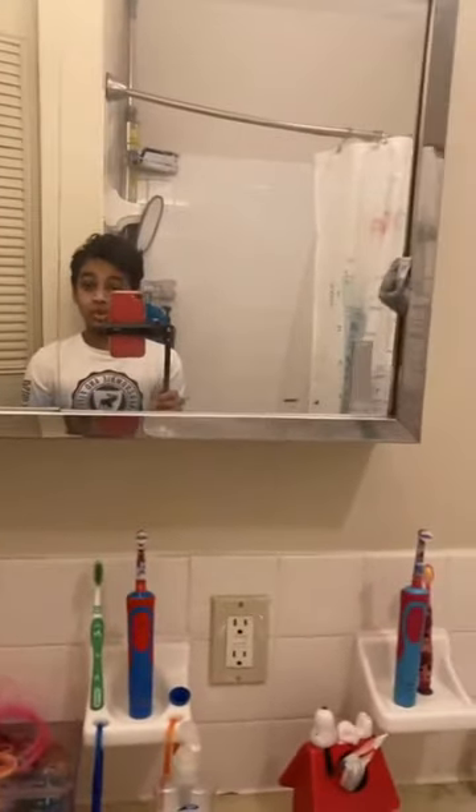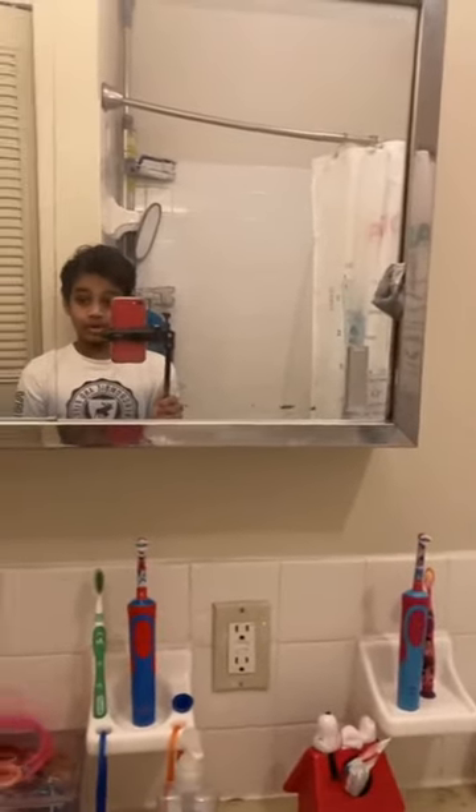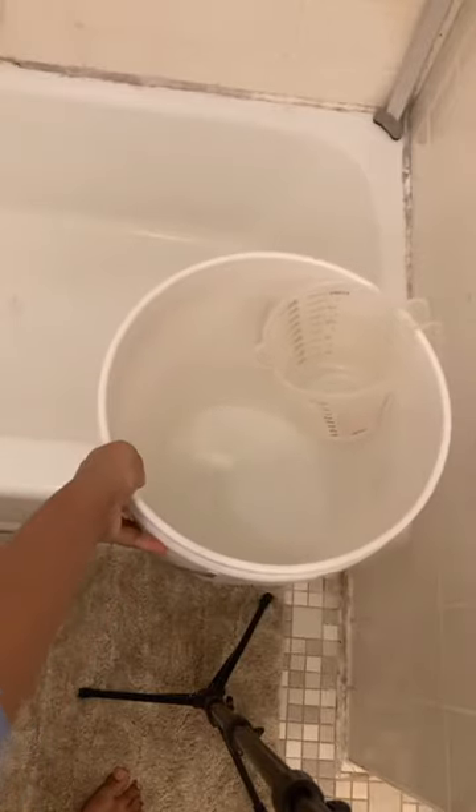Without any more wait, let's get right into the video. I decided to do this whole customization in the bathroom because I don't want water and spray paint going everywhere. You can take this as a tutorial — for this you would need a bucket or a plastic tub. I'm using a bucket.